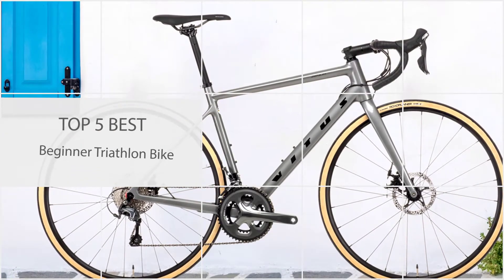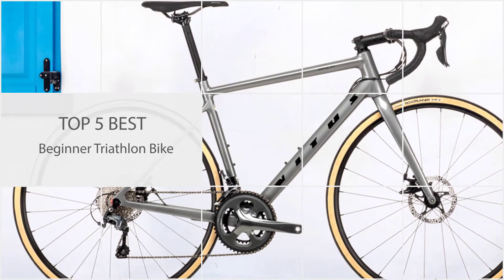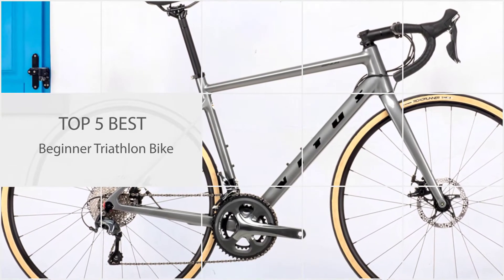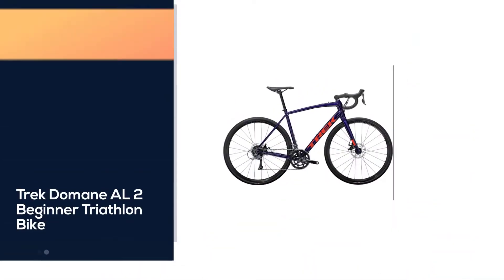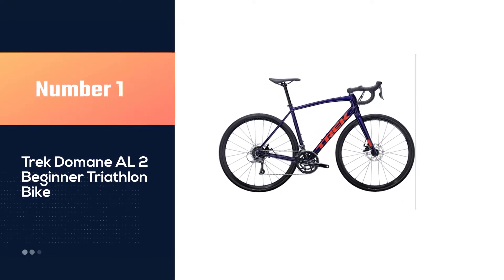This list of the best triathlon bikes for beginners is dominated by road bikes. You should focus on improving your fitness before spending thousands of dollars on a super light and aerodynamic triathlon bike. Number one, most popular: Trek Domain AL2 beginner triathlon bike.